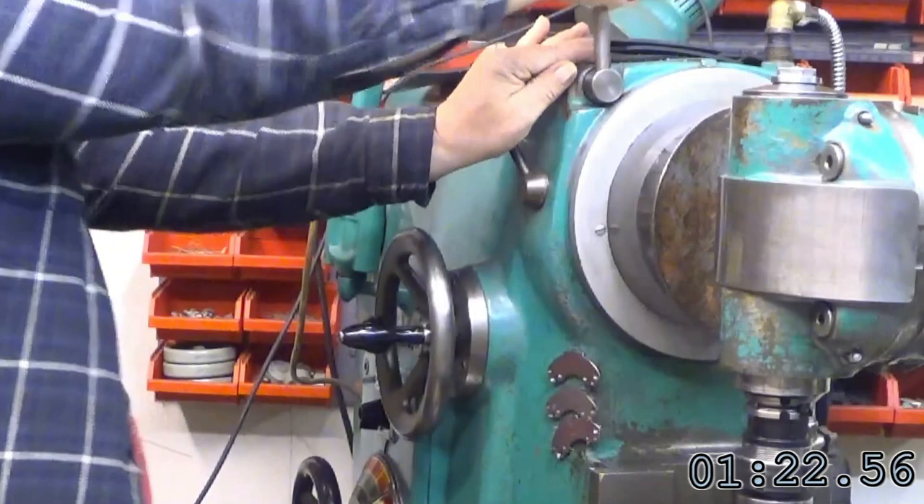1 minute 24 seconds. Not too bad without parking attachment.